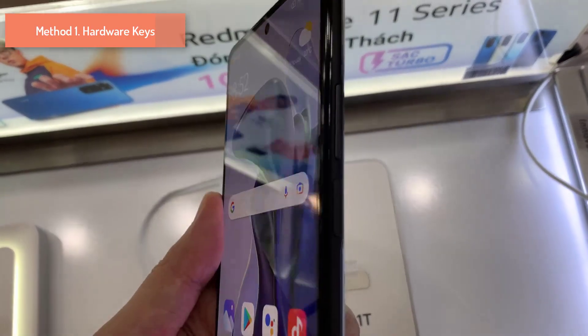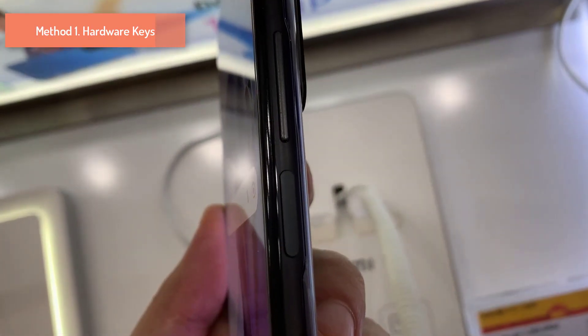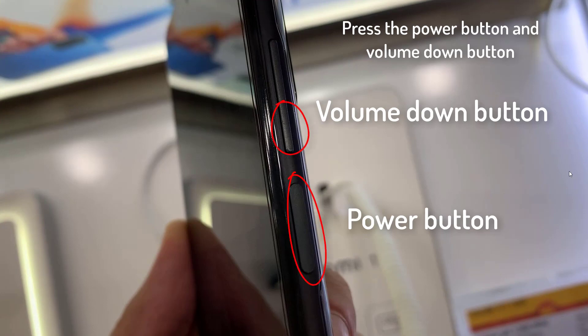The first method to take a screenshot on your Mi 11 Lite is to use the physical keys located on the side of the phone. Press the power button and volume down button at the same time.